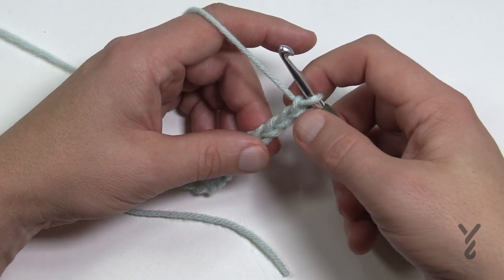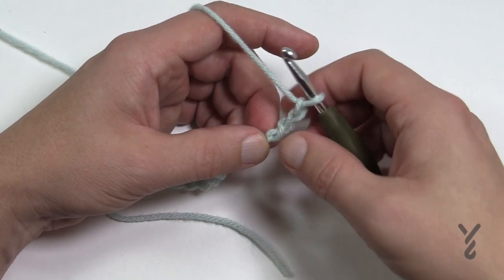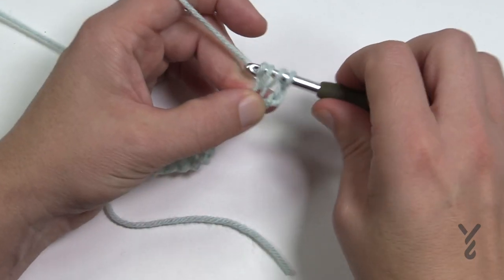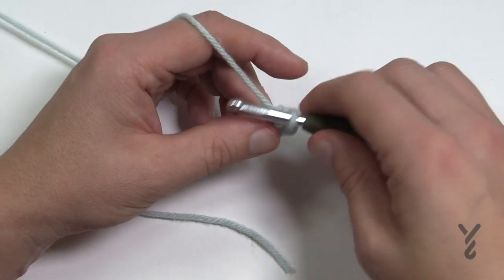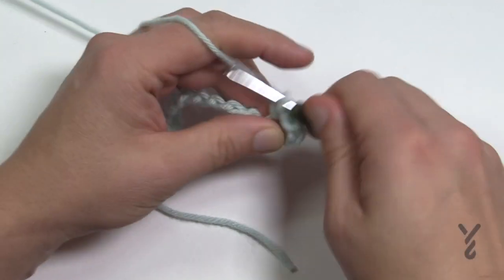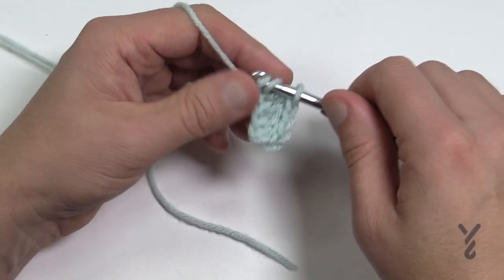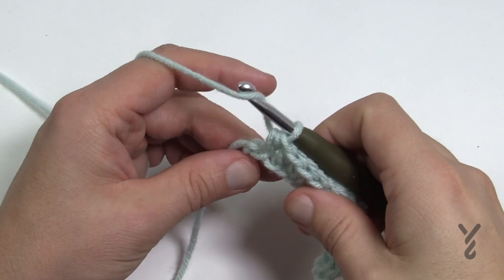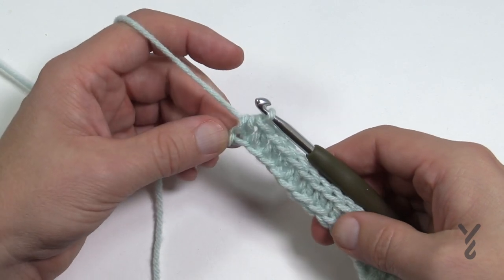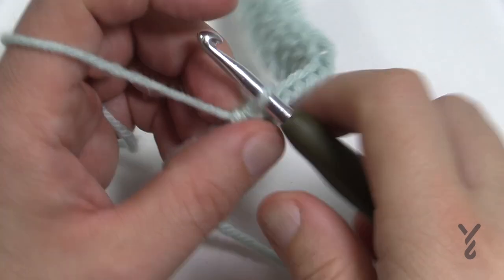For those carrying on, I want you to go to the third chain from the hook. So count it back — one, two — turn it over and get the back hump of the third chain, and I want you to half double crochet yourself all the way down. Just going wrap and into the next chain, pull through, then pull through all three loops, and keep doing that down your chain all the way. Put me on pause here and I'll see you at the end. Come to the very final chain and that's where you'll end. This is row number one — you'll never be repeating it like this again. Turn your work.